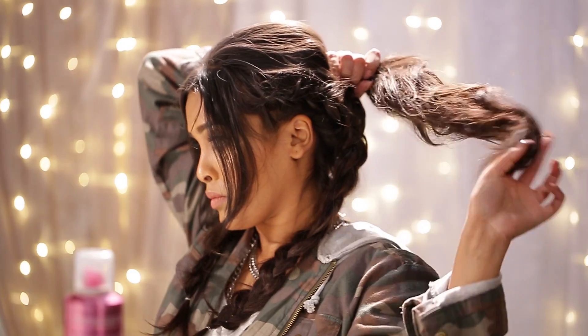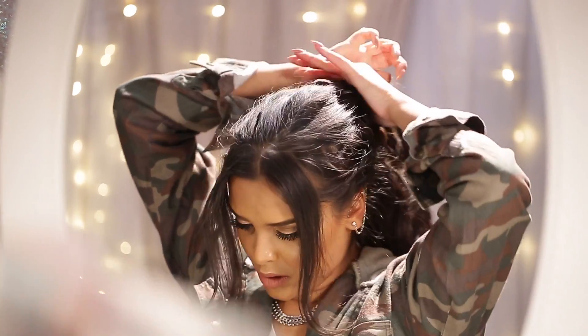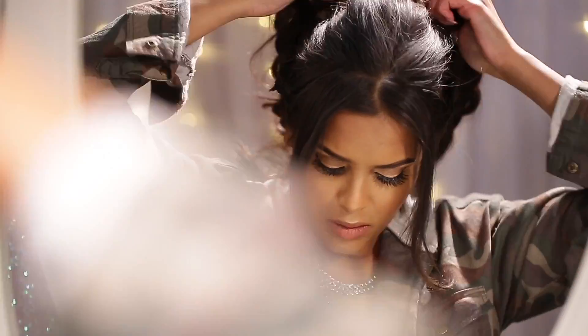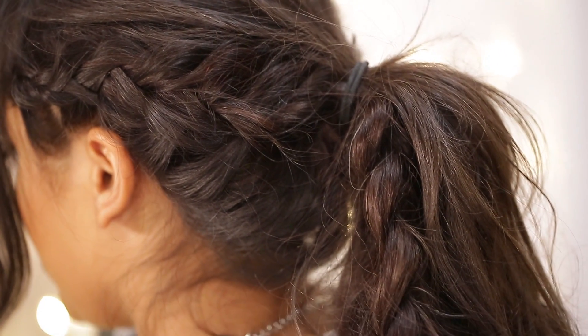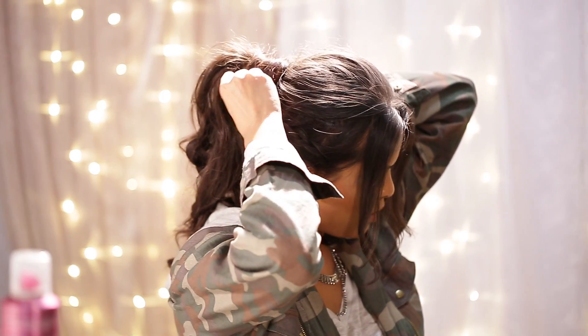I'm then going to start putting my hair into a ponytail, adding the braid into it where I like it, and securing this with a hairband. Your braid is going to look a little something like this when finished, but I want to hide that hairband, so I'm going to grab a section, wrap it around the hair tie, and bobby pin it into place.